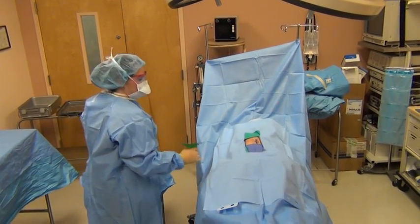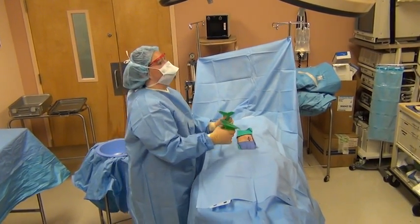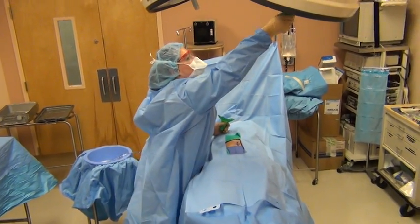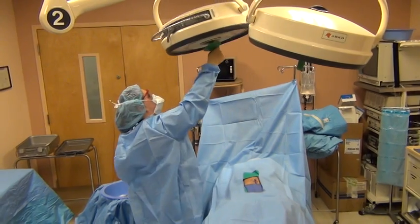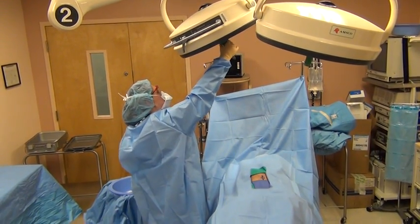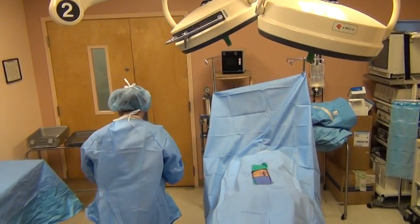Okay, once your patient has been draped, now you are ready to place the light handle covers on. Sometimes they'll be different at different hospitals, but you just work with what you've got.